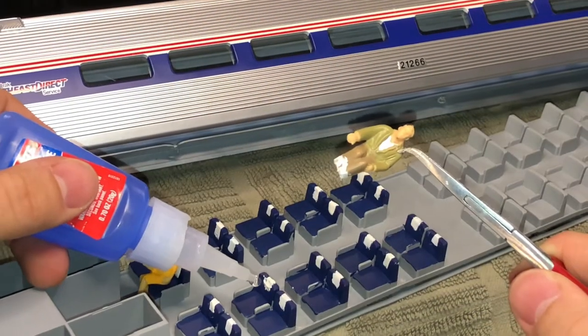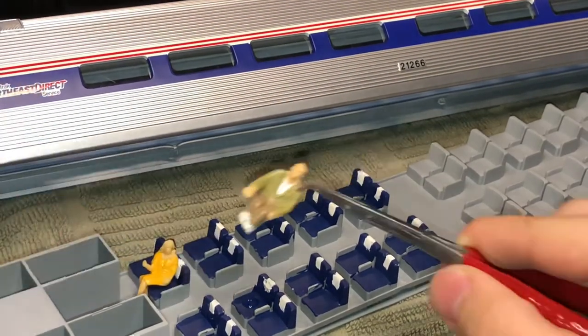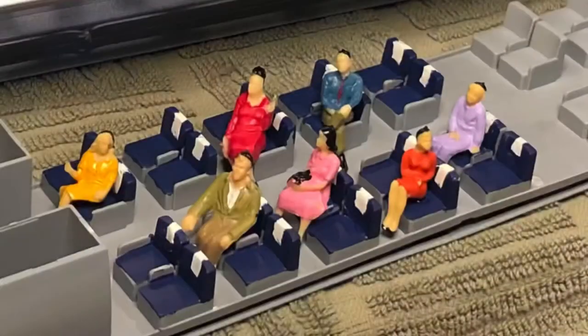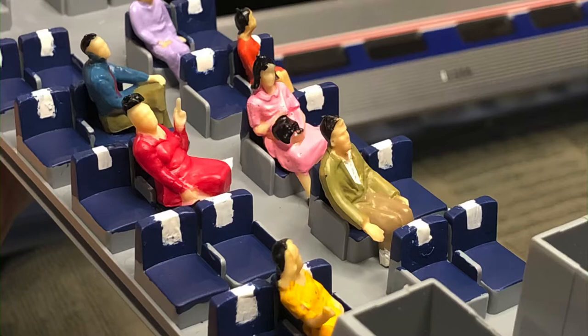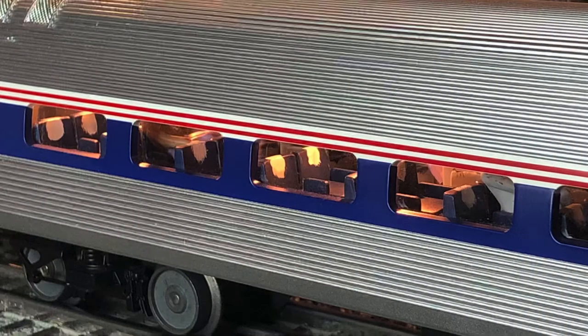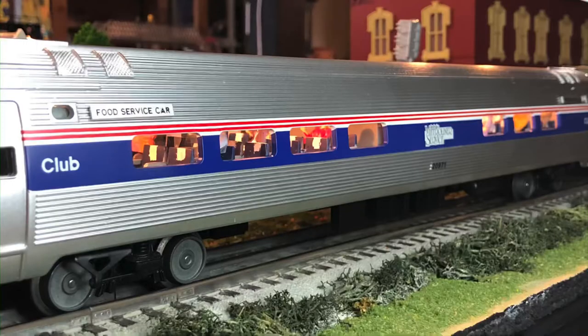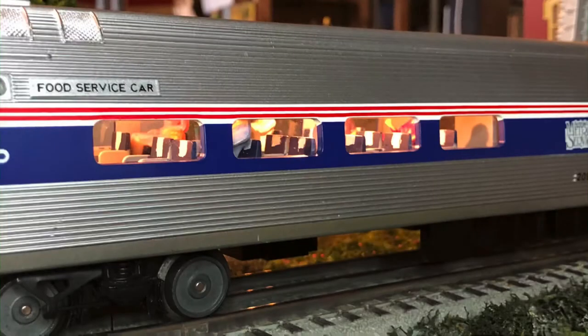The last step is to add figures. I don't fill too many window seats, which minimizes the risk of the figures becoming dislodged inside the car. After that, all that's left is assembling the car back together and enjoying a newly detailed interior. Thank you very much for watching part 2 in the Amfleet Enhancement Series — be sure to hit the subscribe and like buttons, which really help out the channel.